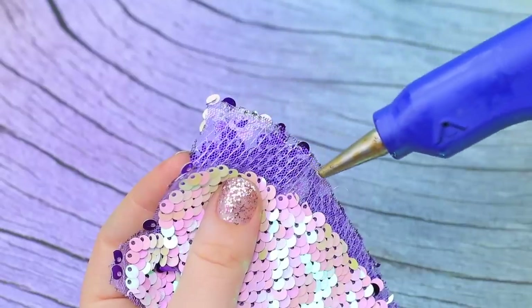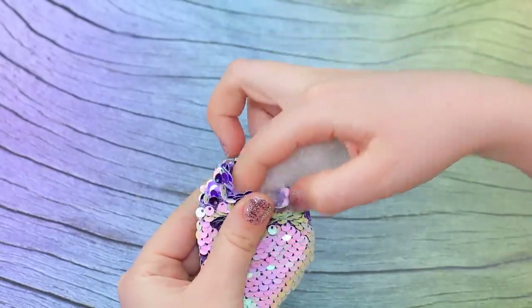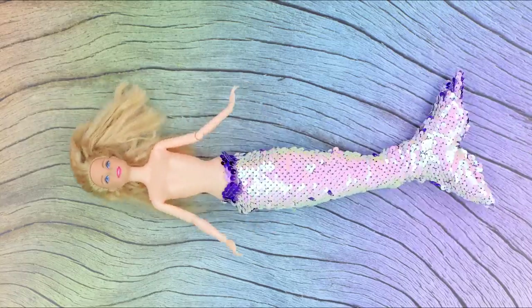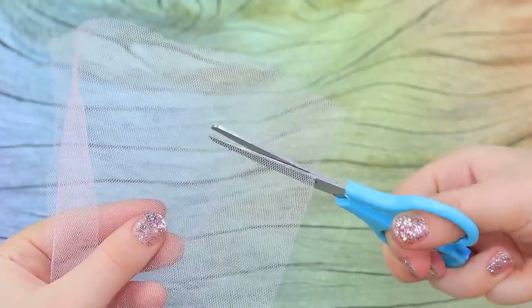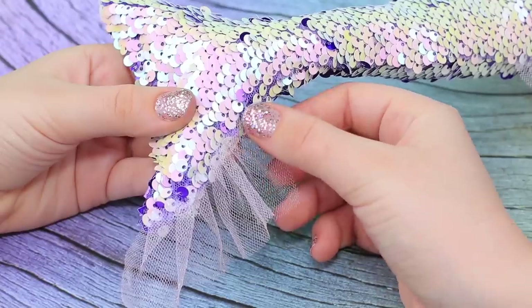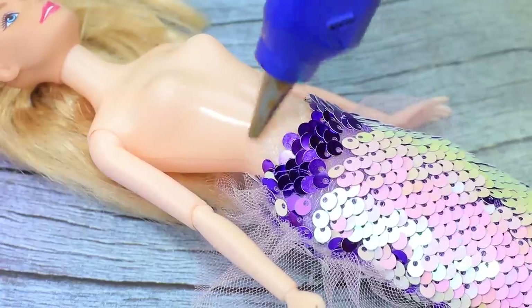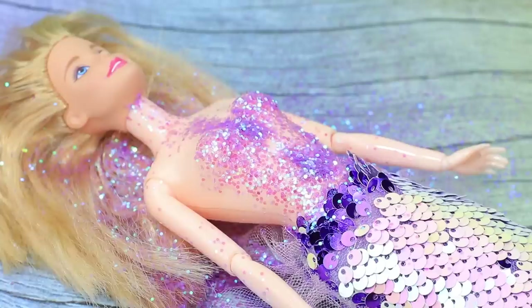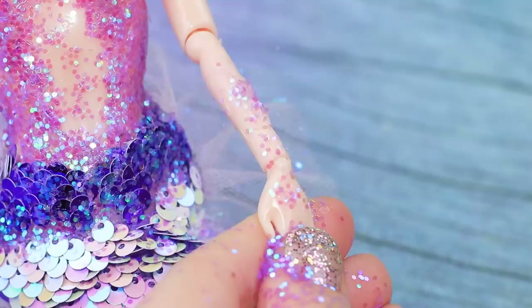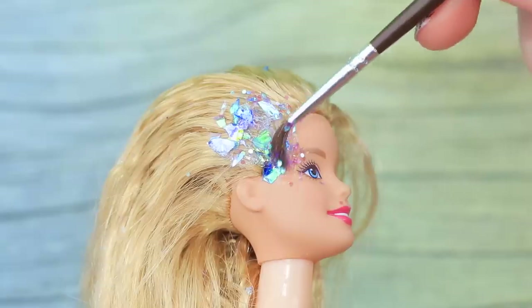Hot glue the pieces along the edges and leave the top open. Stuff the tail with polyester fiber filling through it and glue in the doll. Cut a strip out of tulle, gather it and glue it to the hips and to the tail. Coat the torso with hot glue and sprinkle it with glitter. Do the same on the arms.